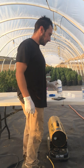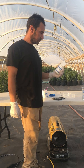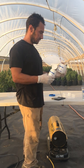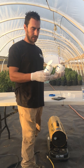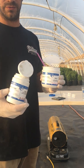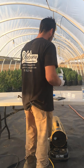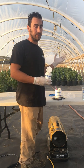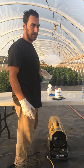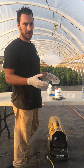Hello YouTubers and fellow cannabis and hemp growers. Today I'm going to show you how to make a mixture called colloidal silver with sodium thiosulfate and silver nitrate. The reason I'm doing this video is because I've been shown a lot of different methods by different people and almost all of them have been wrong. Through trial and error, I've figured out this is the best way to do it and I've gotten really good results with it.